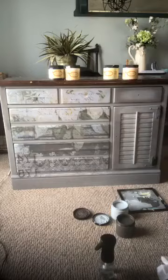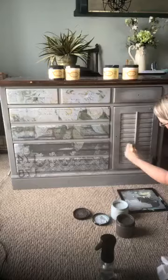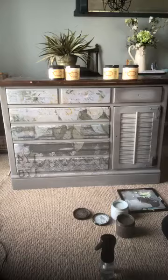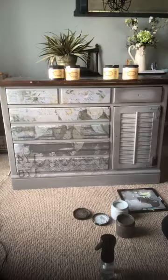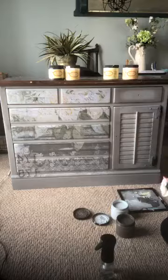I'm going to work on bringing some of that darker gray back into the edges. You'll want to have lots of paper towel on hand. Hi Heather, thanks for saying hi. Anyone have big plans on this Taco Tuesday — tacos maybe? I like to wipe my brush off with paper towel when I can.